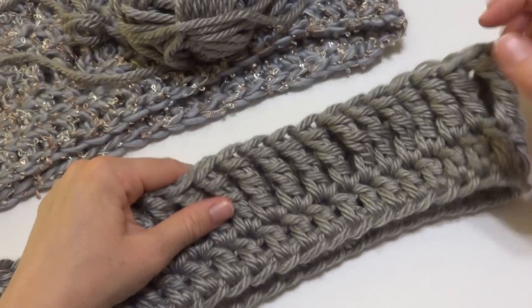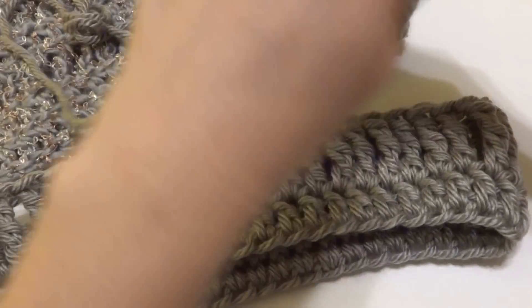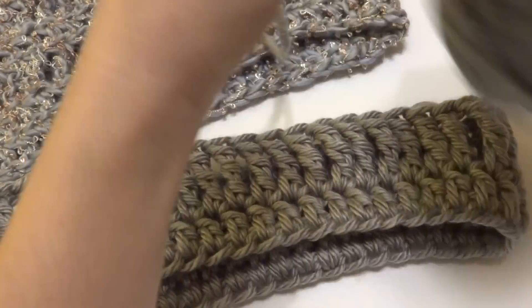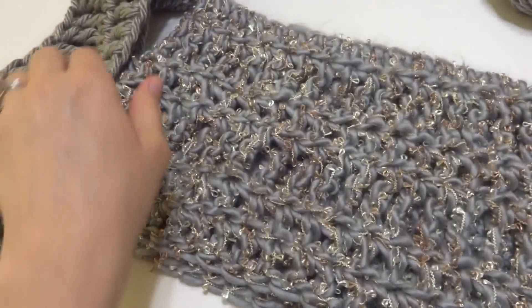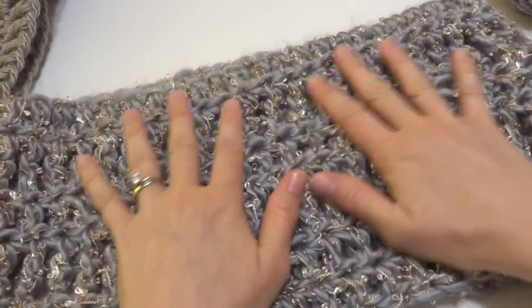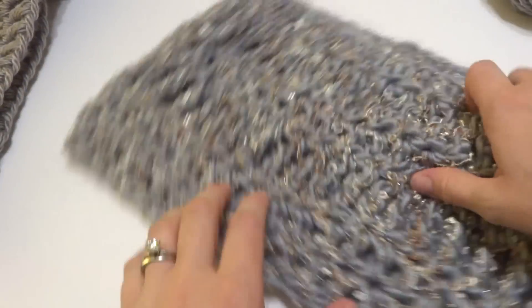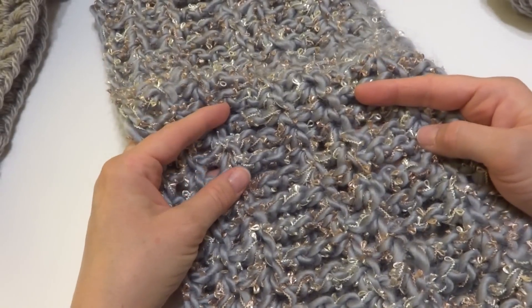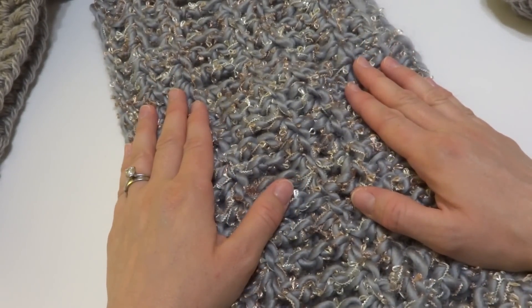Once you've worked the rounds you want, fastened off, and woven in your ends, your cowl will look like this — or depending on what yarn you use. That is how you crochet the Platinum Cowl. Thanks so much for watching, and be sure to click the subscribe button to get all the latest Fiber Flux video updates. Thanks again!